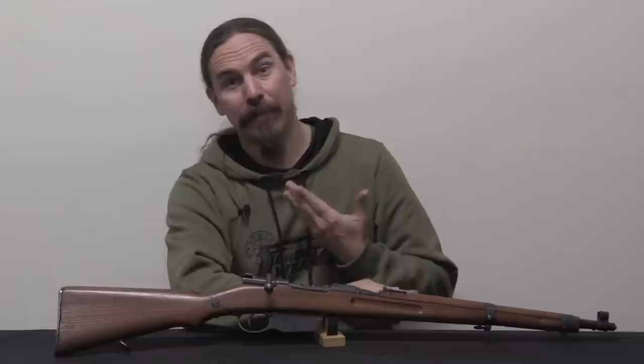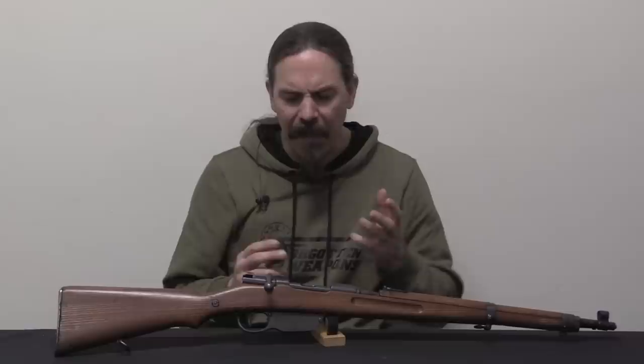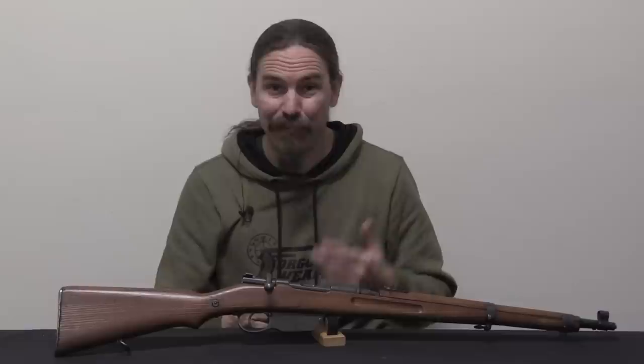Let's get started. Hey guys, thanks for tuning in to another video on ForgottenWeapons.com, I'm Ian McCollum. And today we have an Irma EL24-22 Caliber, basically tube conversion system for a Steyr M95 carbine. This is on loan to me thanks to Select Fire Weaponry in Wisconsin, big thanks to them.